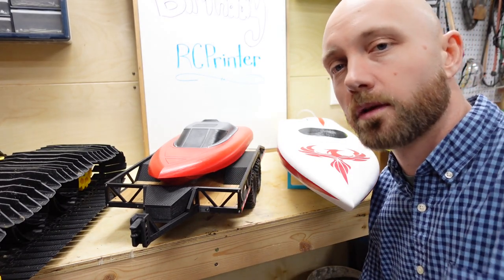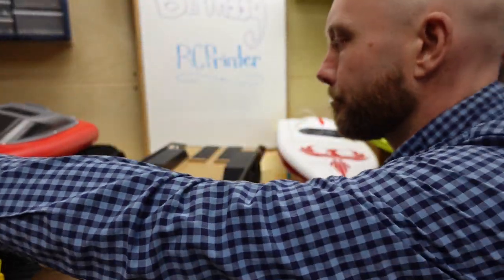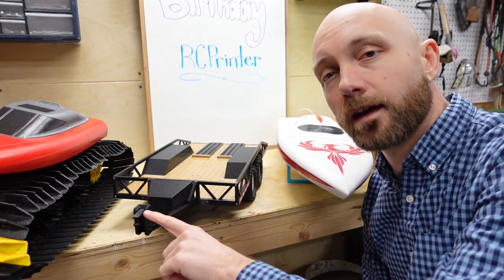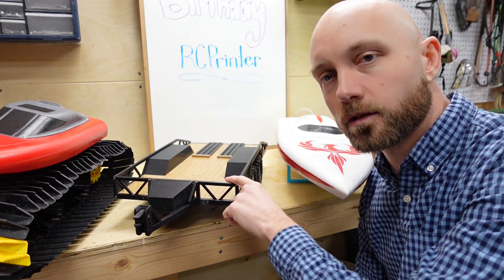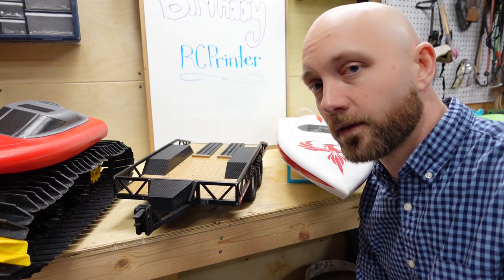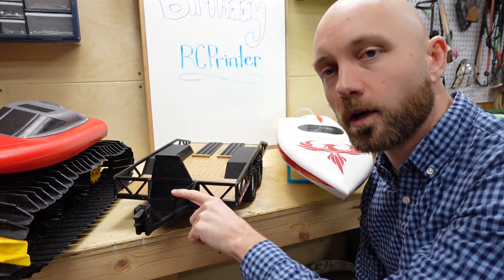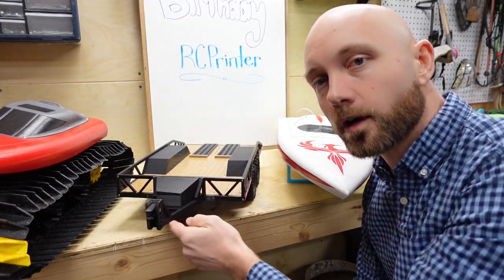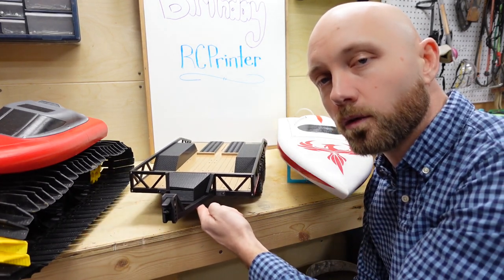Our next build is this 3D printed car hauler trailer from 3DSets. This four-wheel trailer includes its own suspension and loading ramps, and has an adjustable height connector for any of the 3DSets trucks. I chose to do the wooden deck and printed it out of wood PLA, which I'd never used before — and it looks really good with a coat of clear on top. The car hauler comes with a little tool box up front, and it's great for towing some of your other RC vehicles. It's kind of rare to find one this big, so this was definitely a cool build.